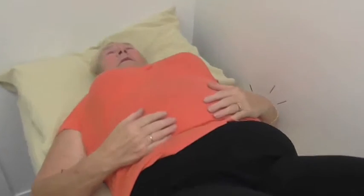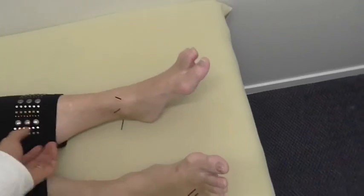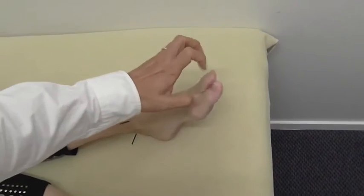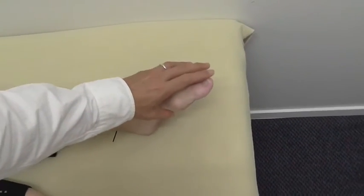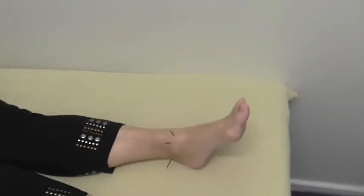I want you to do that exercise — lift it up and put it down, up and down for 10 times. Okay. And your fingers — do that for 10 times. And move your — grab your toes, both times, for 10 times. Every three to five minutes.